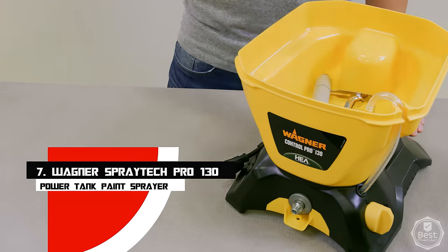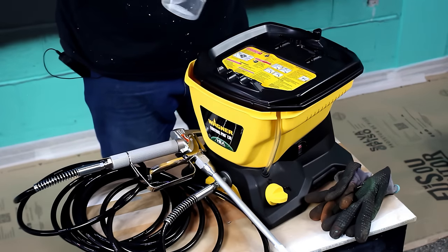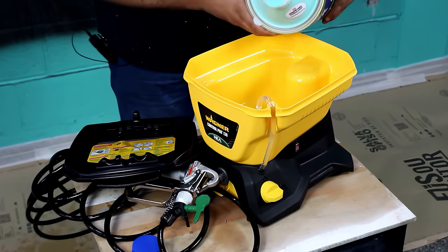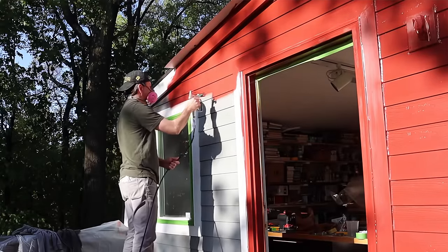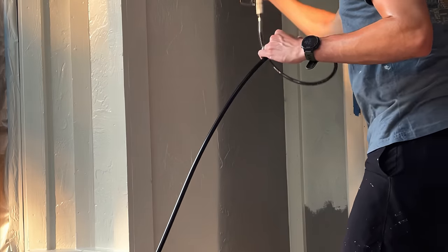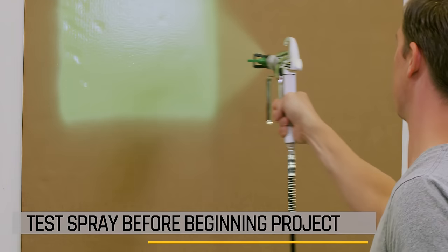Number 7: Wagner Spraytech Pro 130 Power Tank Paint Sprayer. Consider this sprayer if you need a stationary paint sprayer. It features a 25-foot hose and can carry up to 1.5 gallons of paint at a time, allowing you to accomplish mid-sized projects without having to replenish the hopper. For easy priming, painting, and staining, paint is gravity fed through the hose. With HEA technology, it provides up to 55% less overspray while maintaining a soft and consistent finish.